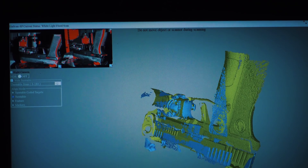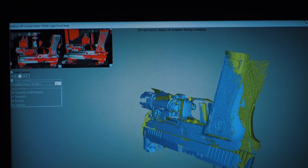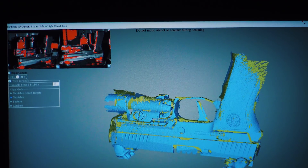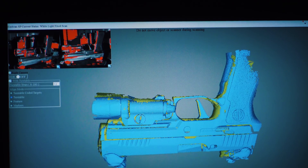Now as the object turns on the turntable, it's scanning more and more of the handgun from different angles and trying to piece all of those together.